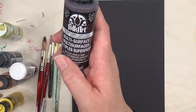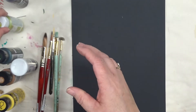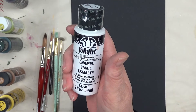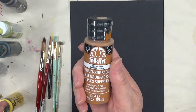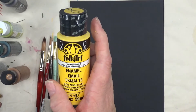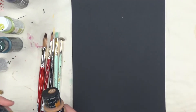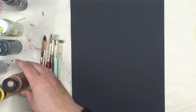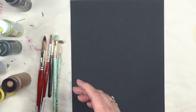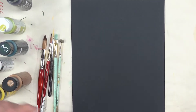Paint-wise I'm using the Multi Surface Folk Art Enamels Burnt Umber, Yellow Citron, and my Thicket Green for the leaves. My favorite Wicker White is for the actual flowers, Cinnamon which is a multi surface along with the Burnt Umber, and then Yellow Light. The Cinnamon and the Yellow Light are going to be what I use for my center, along with a little bit of white, and then I'm going to do some dotting on the centers with the Burnt Umber. The flower will actually be made out of the Wicker White, and the Thicket will be my leaves.